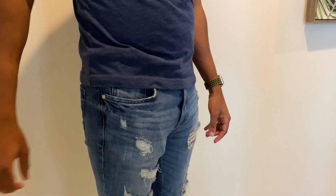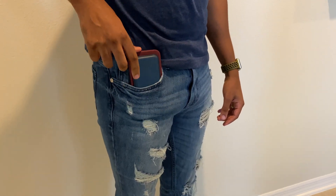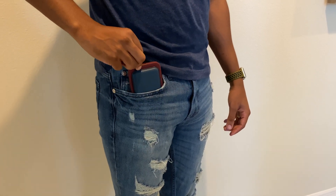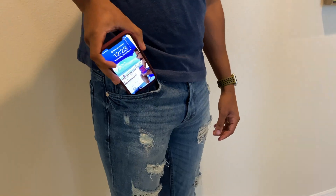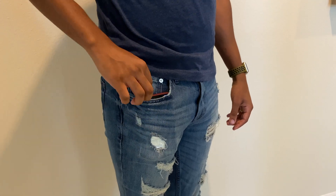I had my husband find the tightest pants he has and show you putting the wallet in his front pocket with the case on and off. I've seen some videos where they had problems with the wallet falling off, but we didn't come across that today. I also want to show you how I put mine in my back pocket — just to give you a variety of how we use the MagSafe wallet.